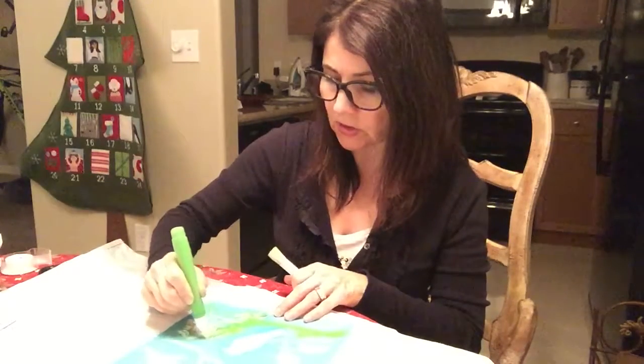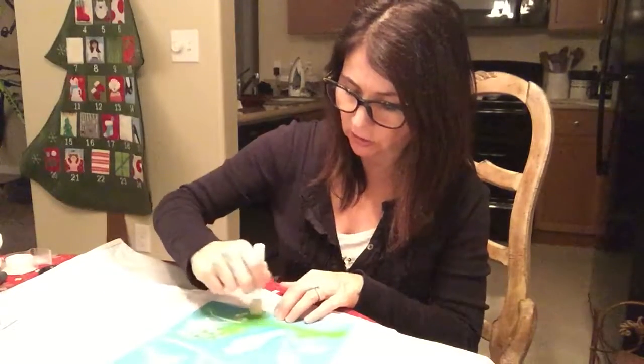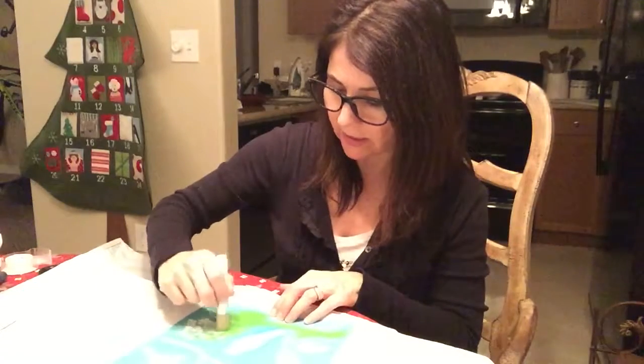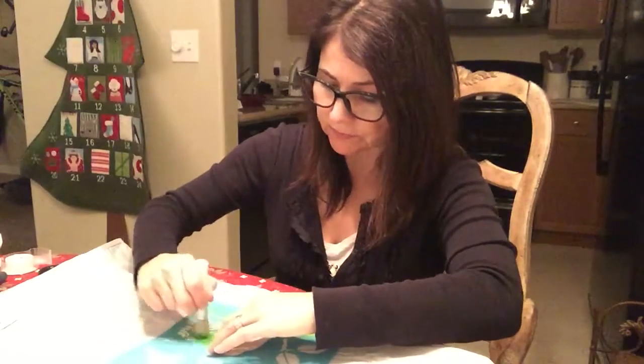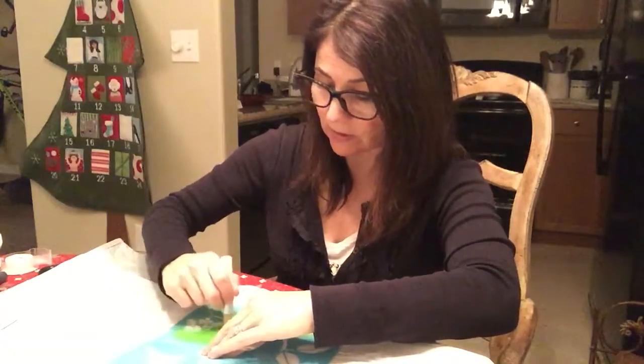I prefer to do a little bit at a time just to make sure you don't get too much and don't get too much bubbling or bleeding. You're just going to add a little bit to the area, blending it into the fabric nice and smooth, holding it down. That's kind of one of the most important things.